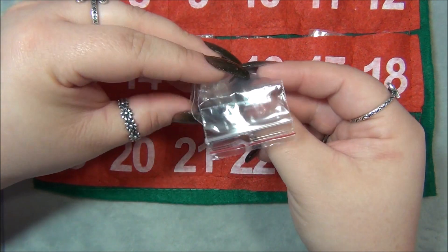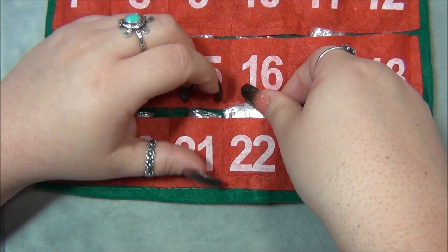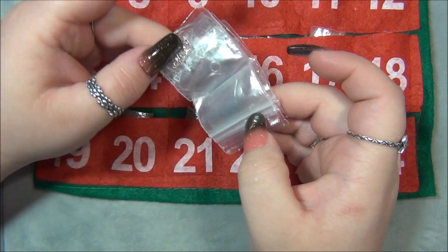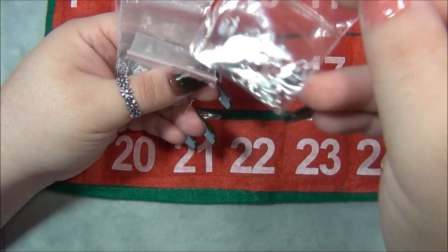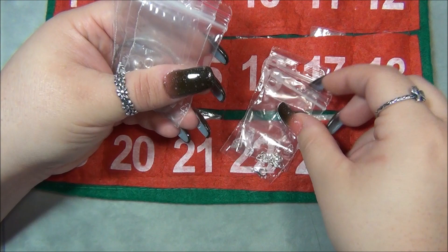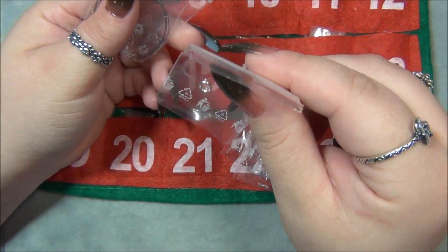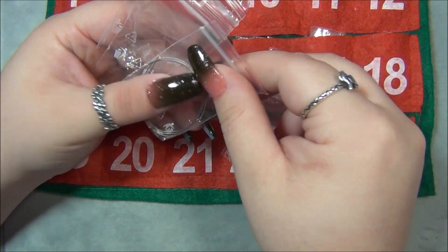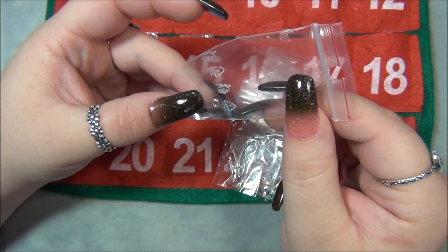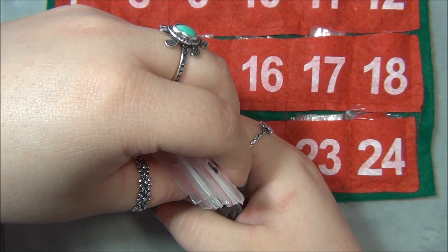That's the end of week three, day twenty-one. Now day twenty-two — oh boy, there are a lot of bags in this one. We have an extender chain, a lobster claw clasp, four crimp tubes, a split ring — I think it's 6mm — bead stringing wire, crimp covers, and a 4mm jump ring. So that's a lot — that's probably for a whole project right there.